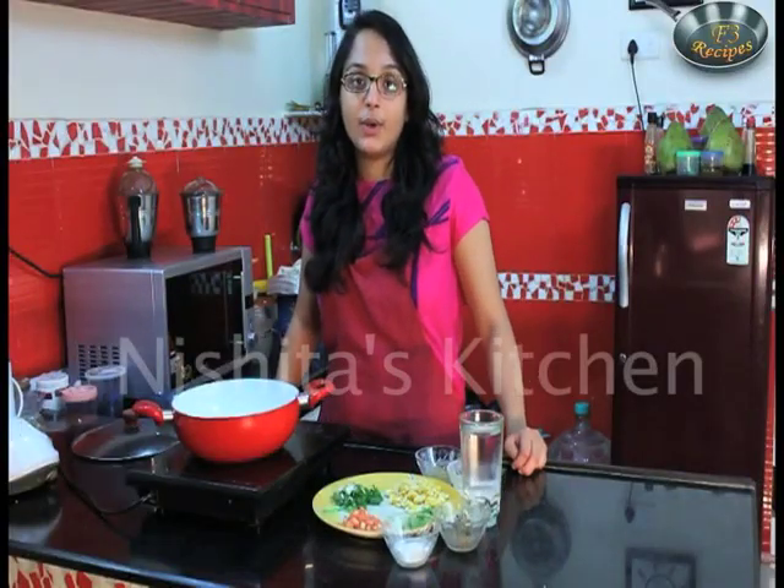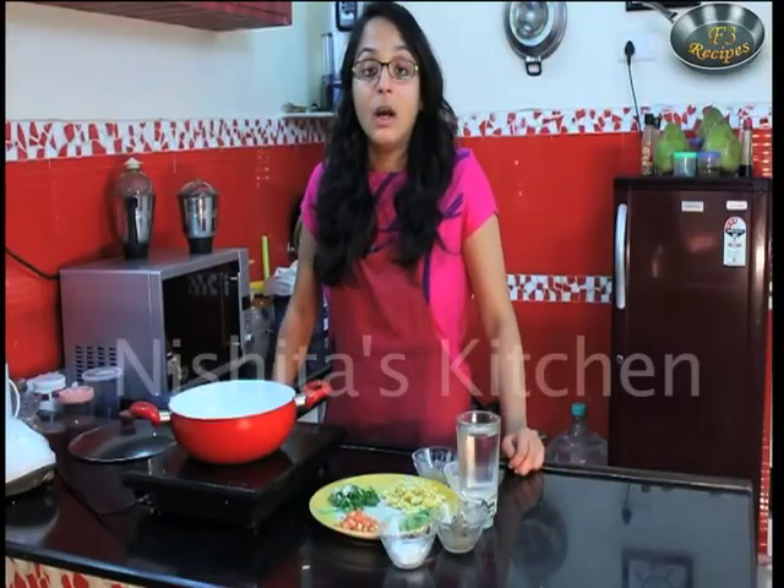Hi friends, I am Rishitwa and today we are going to make healthy sweet corn soup. So let's look at the ingredients.